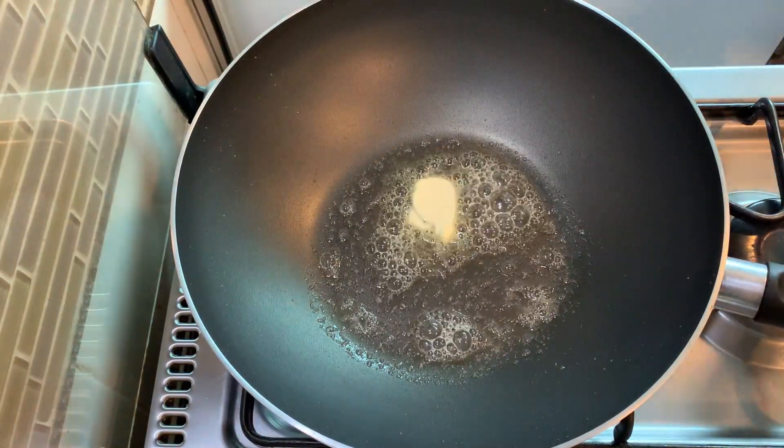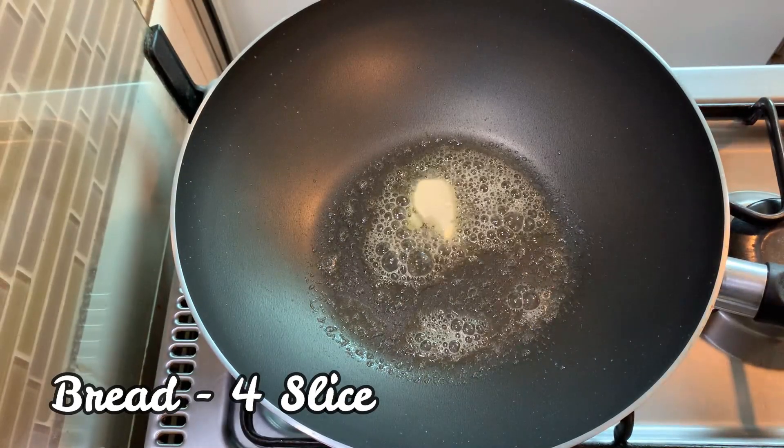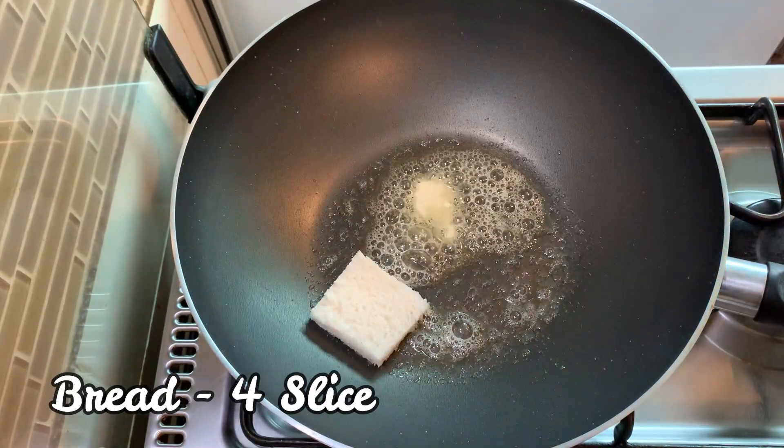When the butter is melted, I'm going to cook 4 slices of bread. I'm going to cut the sides of the bread.